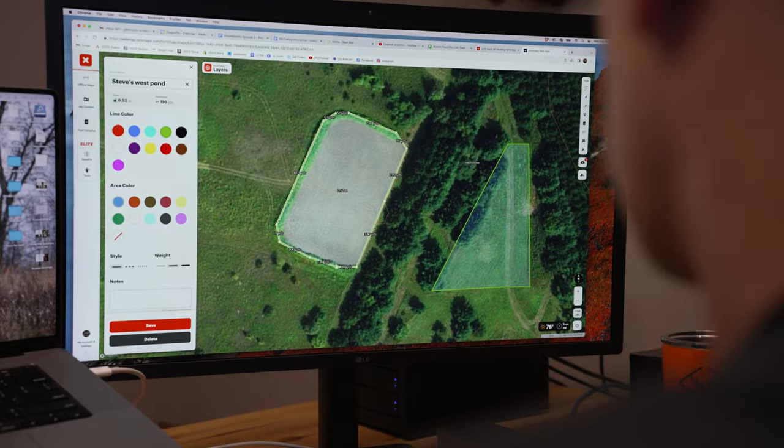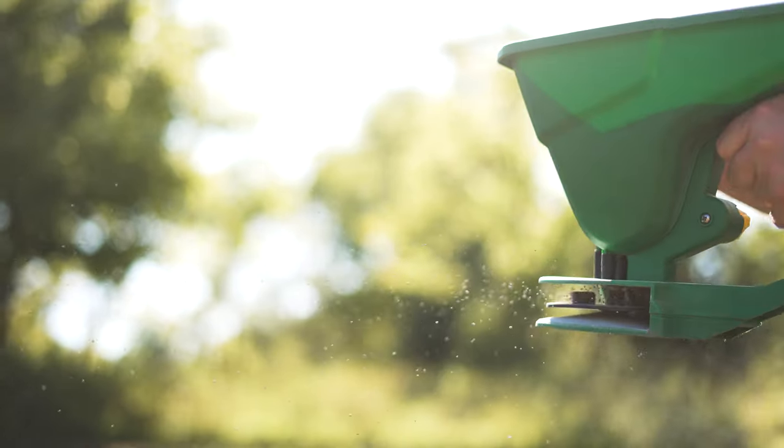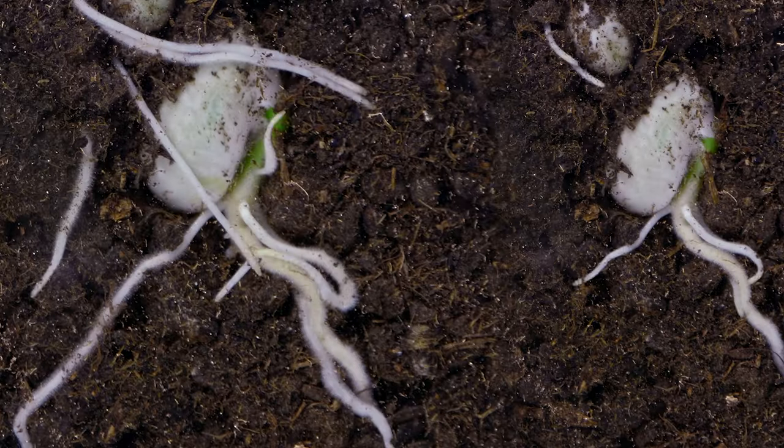One of the most common food plot fails that we see — and we've done in the past ourselves — is putting too much seed on the ground for the surface area of the plot. Making sure you measure and know the exact acreage you're planting is huge. If the seed is too tight, those plants are pulling nutrients away from each other and can't grow to maximum maturity and maximum nutrition for the deer.